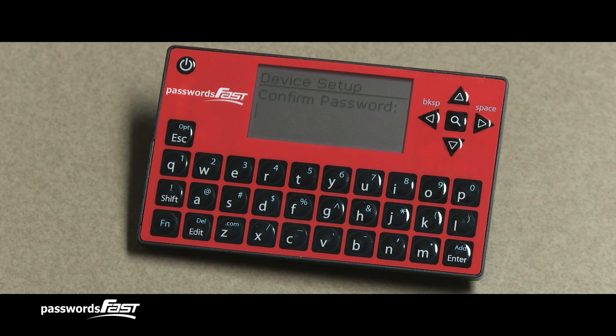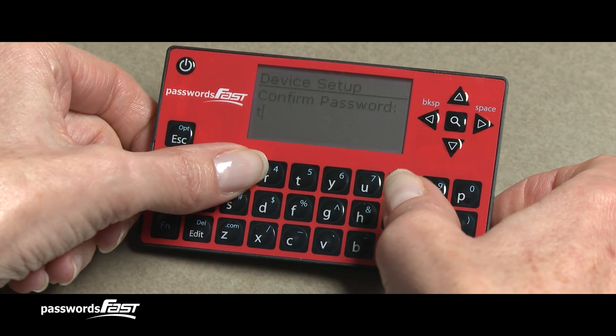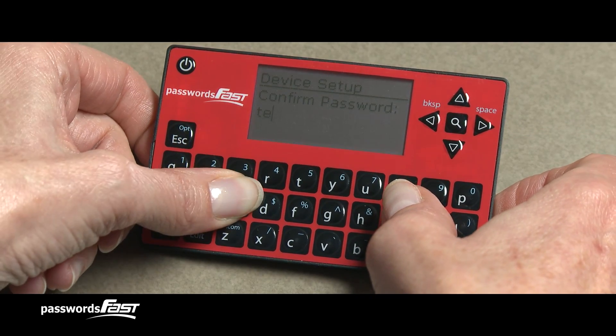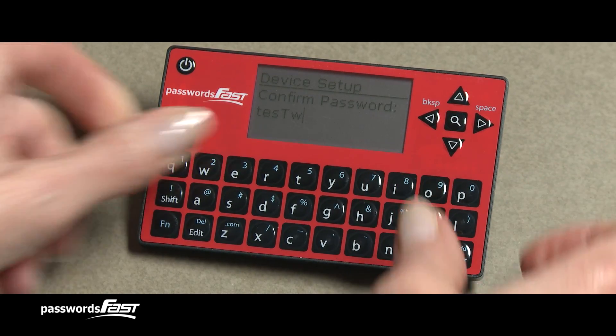Your Passwords Fast is now on the Confirm Password screen. Retype your master password into the device. This step helps make sure you've entered your master password in correctly.